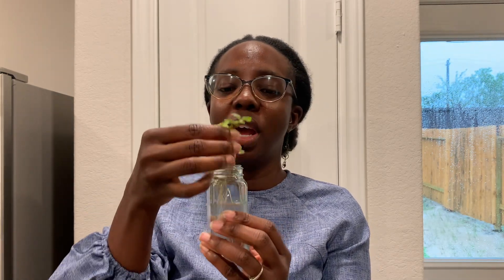Let me show you an example. This is a sweet potato slip that I cut out of the plant I just showed you. I put it in some water and you can see it has started growing roots. The next step is to plant this into some soil and let it grow, and in a few months I will have some sweet potatoes to harvest.